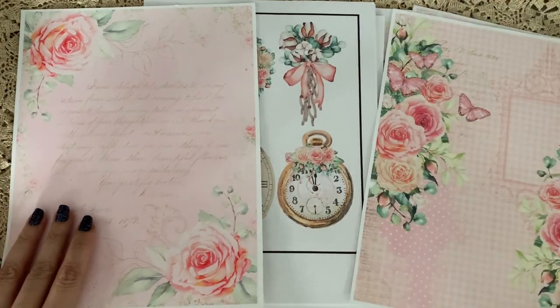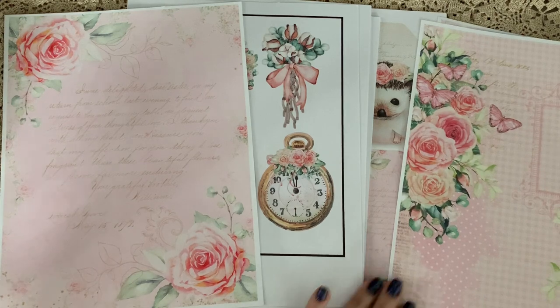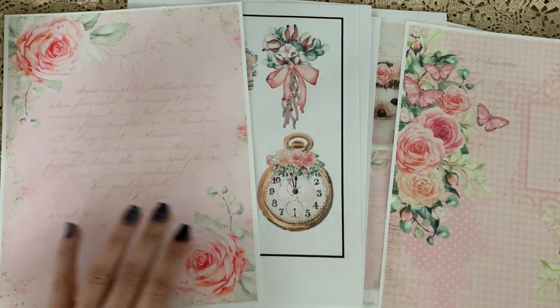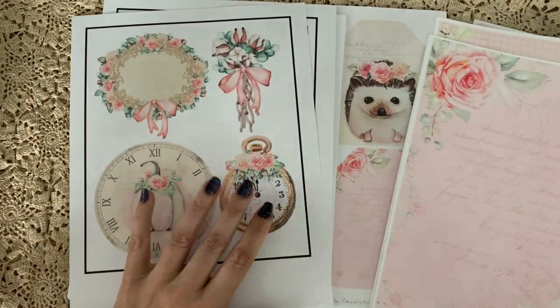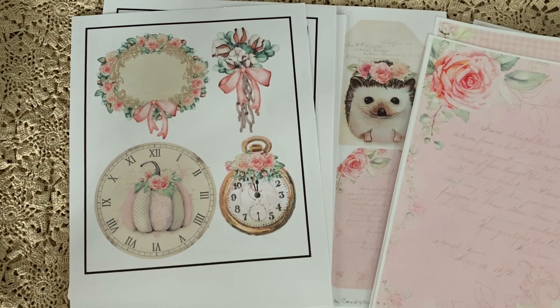I'll leave the links to everything below. I think you'll be really happy with these papers if you decide to purchase them. I'll be back soon with these cut out and working on my Shabby Art Boutique project. Thanks so much for stopping by — talk to you soon, bye for now!